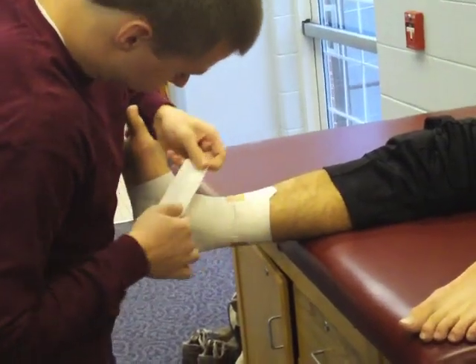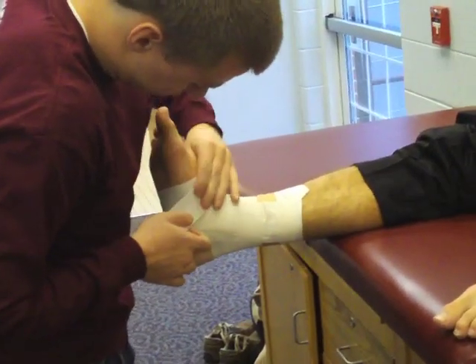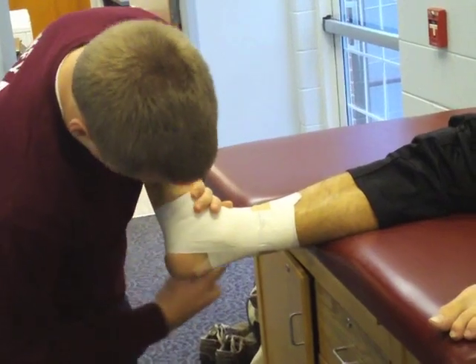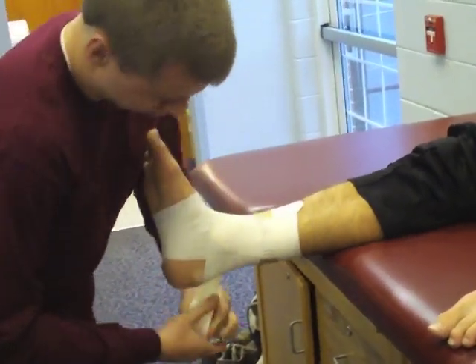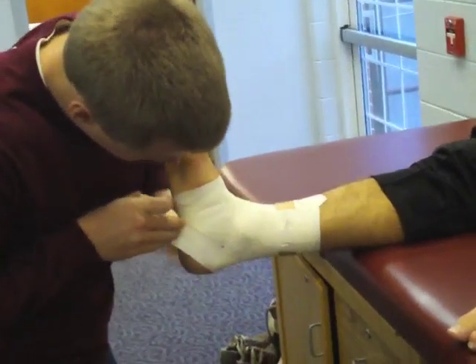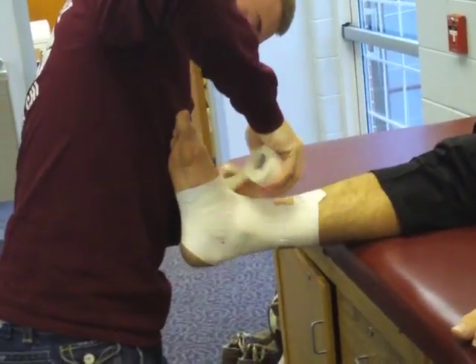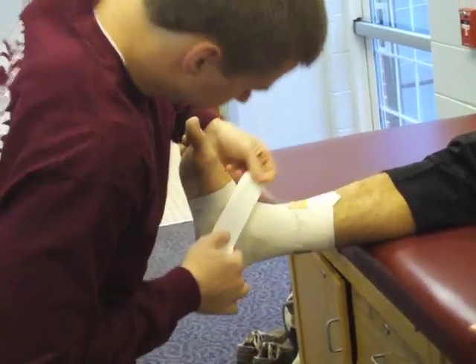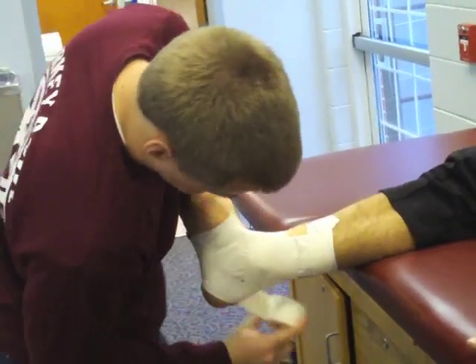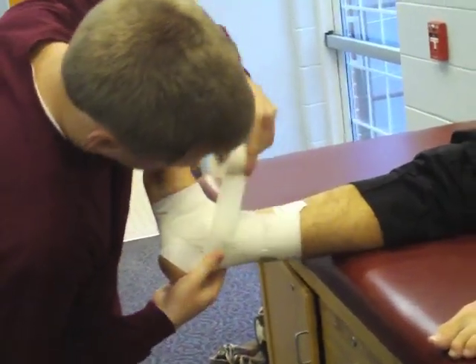Apply the first heel lock strip, angling underneath the foot and moving up the lateral aspect of the heel, creating the lateral heel lock. Continue around the anterior portion of the ankle, crossing the Achilles tendon and angling underneath the foot to create the medial heel lock, finishing upon the dorsal aspect of the foot. Repeat this step once more.